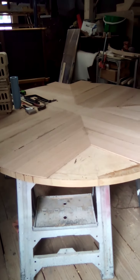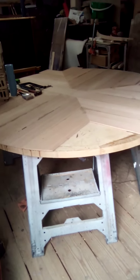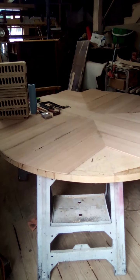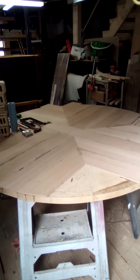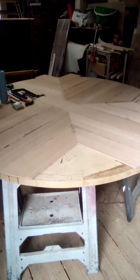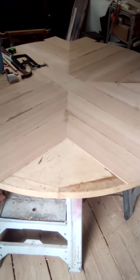Here's another little update video on my table and my shop. I'm working on this table that's going to have this modified herringbone pattern when all the veneer work is done.